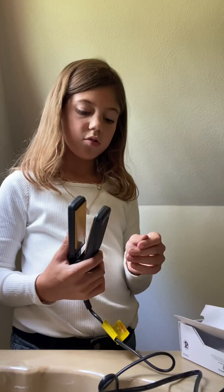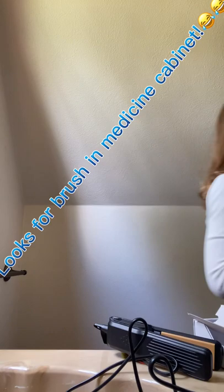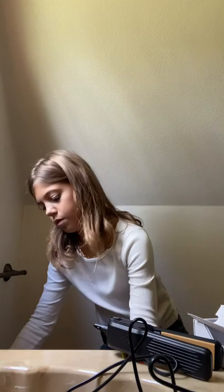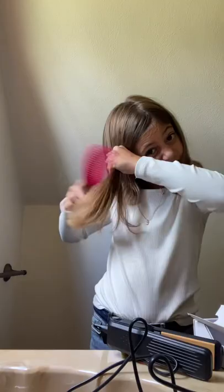It got super hot, super fast. Anyway, let's brush our hair first. Let's just comb it because I can't find a brush.